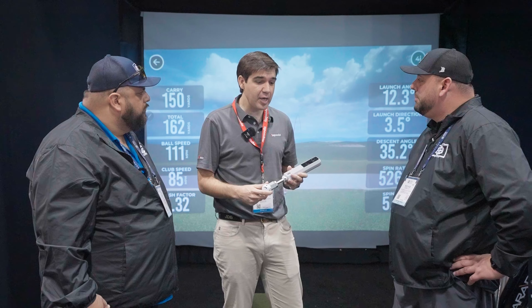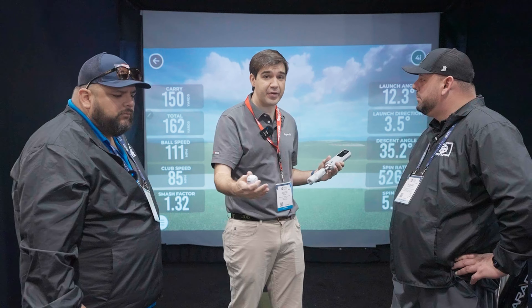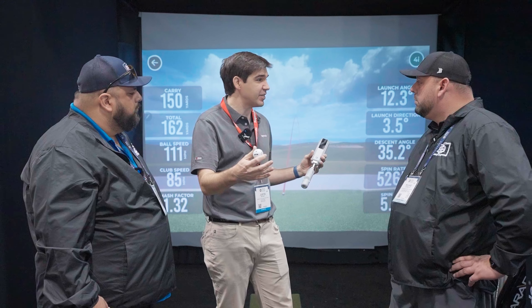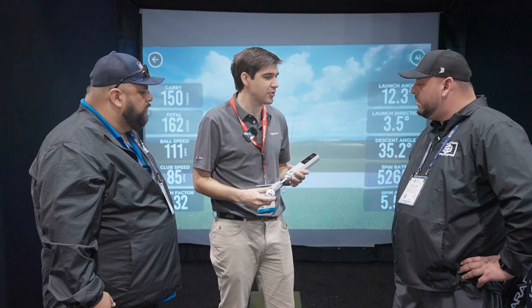In terms of setup, if you're inside, you need about eight feet of ball flight. The unit still sits behind you six and a half feet. So if you're looking for that garage setup, you need about 14 to 15 feet of space — most garages should be able to accommodate that. And it works both indoor and outdoor, so it's easy to move around.